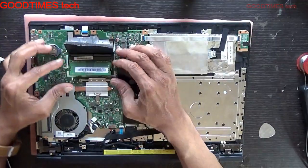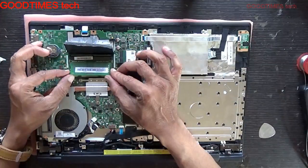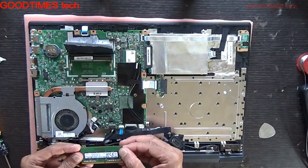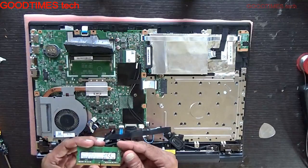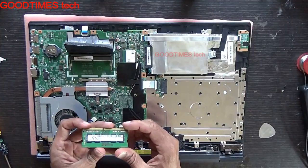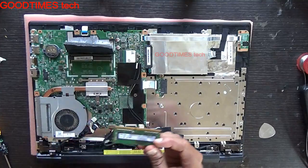To remove the RAM, just slide both the locks in this way and the RAM will pop up. Just take it out. This is a DDR4 RAM, so in this laptop you need to use a DDR4 RAM.